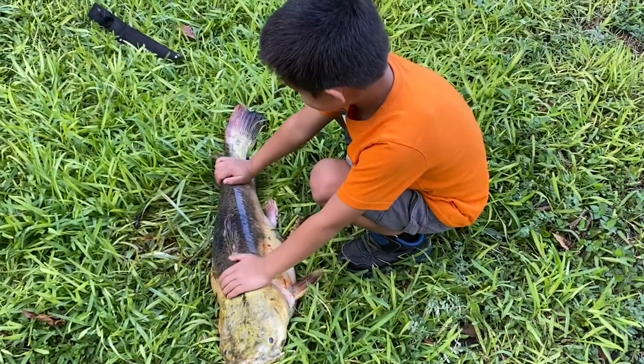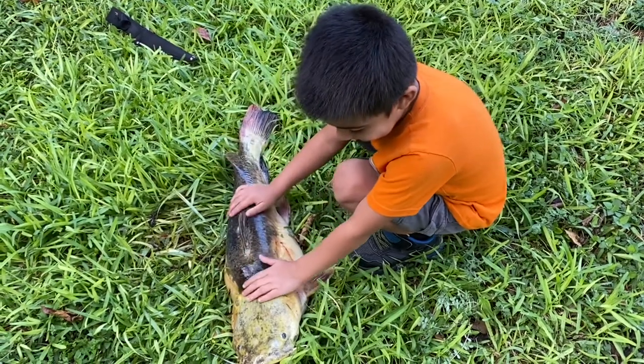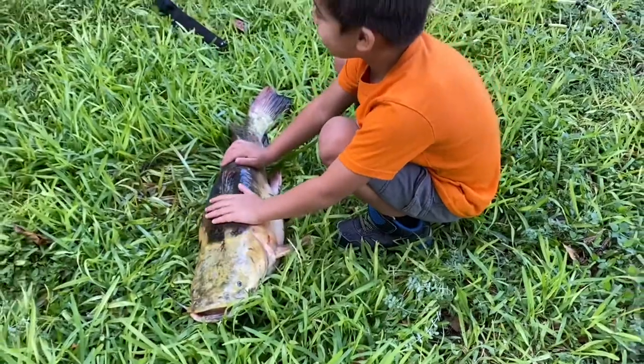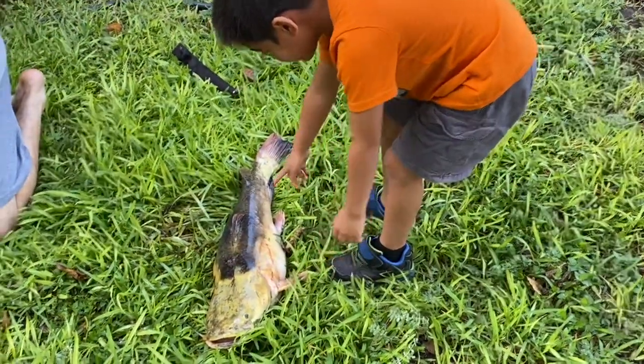Oh wow, he's beautiful, right? Don't touch your shirt or your shorts — go wash your hands.